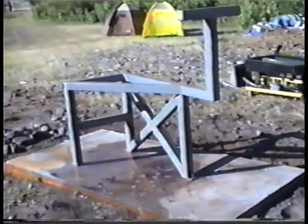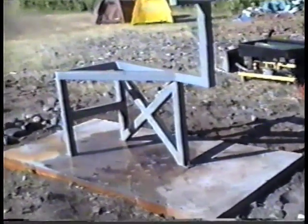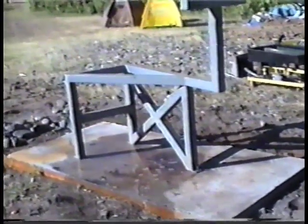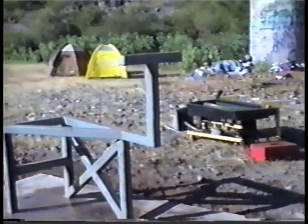Now we've got the frame on the concrete slab — this is the first process. We're going to put the bolts on, get it started, then level everything up and mount the table. The post sticking up, as you can see right in front of the T-post,